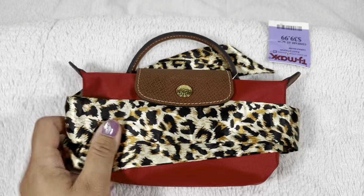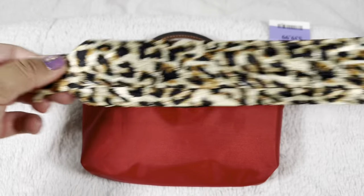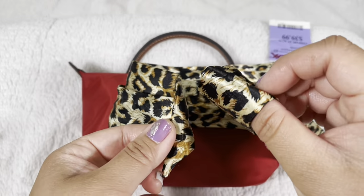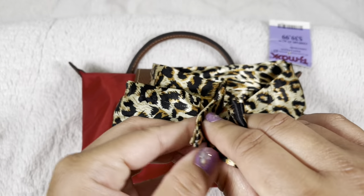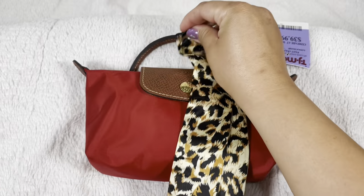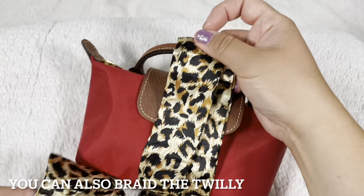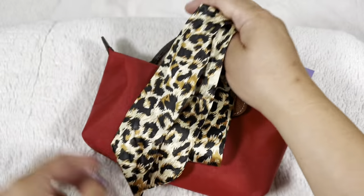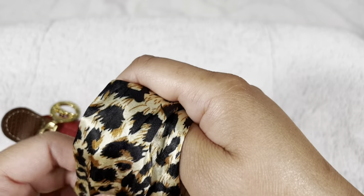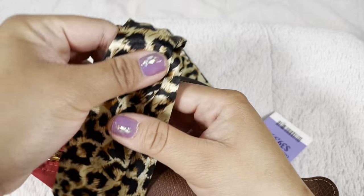So first, I usually find the two ends — make sure it's end to end, if that makes any sense — and then just see where you would end or how long it would be on the bag. This one's very long, so we're gonna have to double-twirl on this strap. I would start here rather than the middle, because starting in the middle looks weird on top.